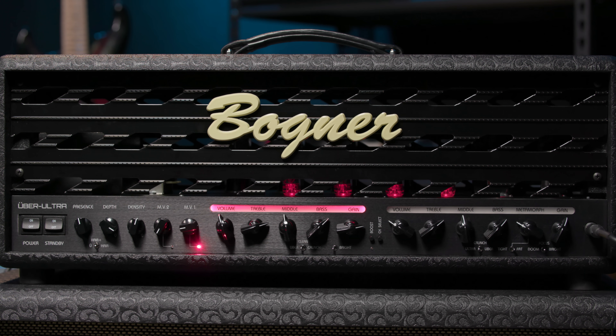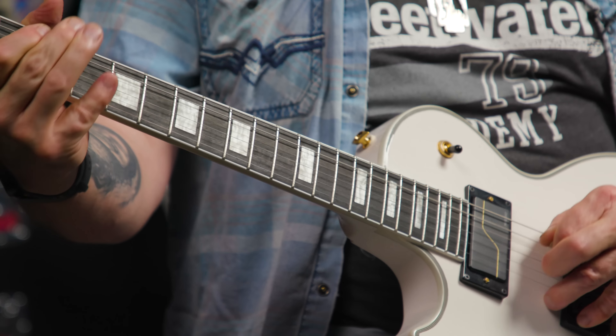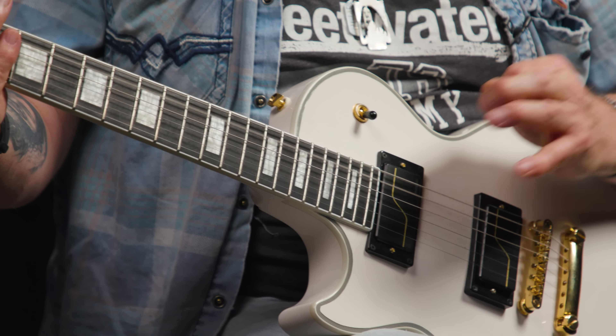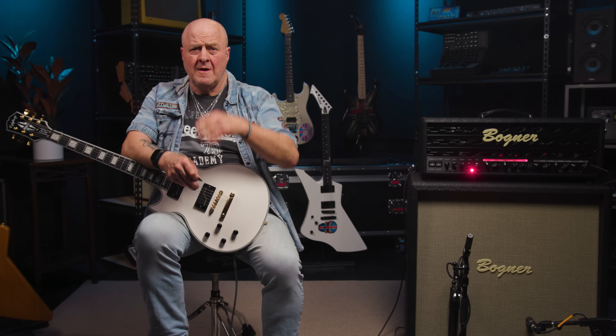Sounds good whatever you're playing, if truth be told. And to end our front panel tour, we have the usual tube amp switches for standby and power. That's a lot of stuff, but it's all good stuff, as you've hopefully heard. Lots of flexibility.